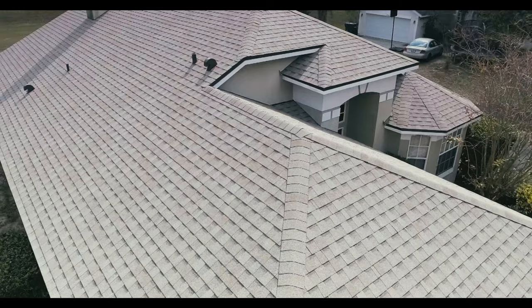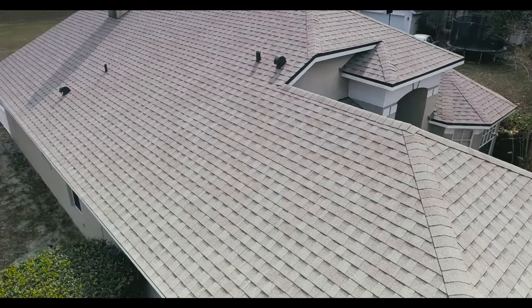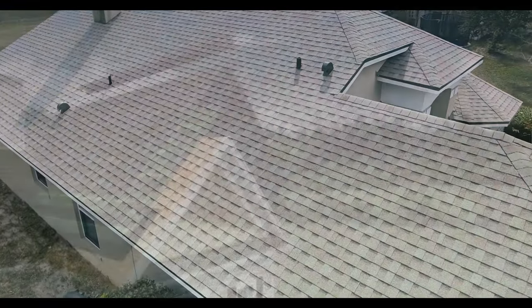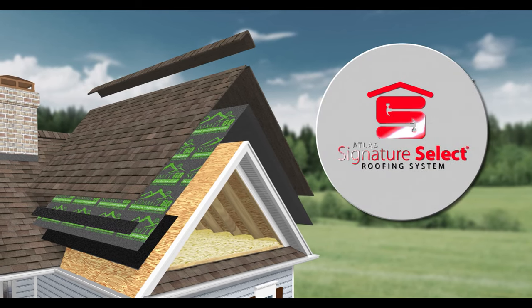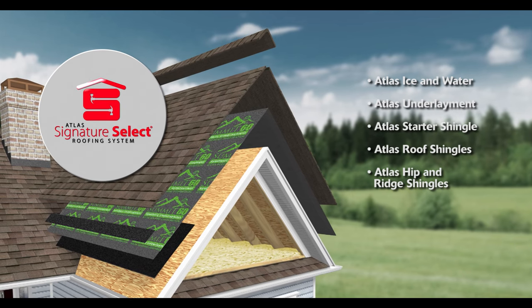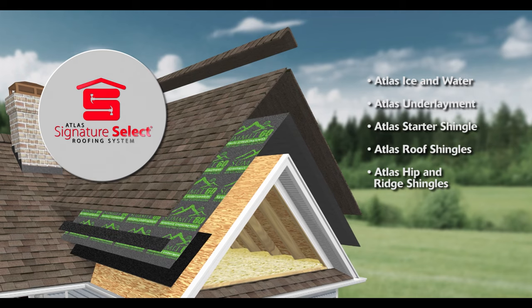When you're getting a new roof, you're not just replacing the shingles. You need a complete roofing system for the perfect combination of beauty and protection. The Atlas Signature Select Roofing System is a comprehensive program to give you peace of mind to cover what matters most. With products designed to work together, you're choosing a new roof with enhanced coverage and protection for your investment.